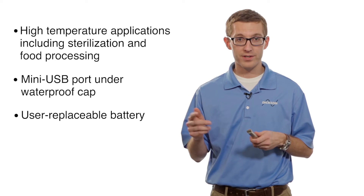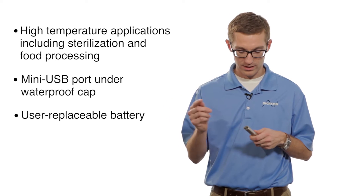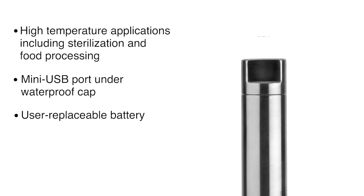You can replace the battery, so if you run it so many times and the battery goes dead, just underneath this cap is where your battery compartment is. Put in a fresh battery and you'll be good to go.